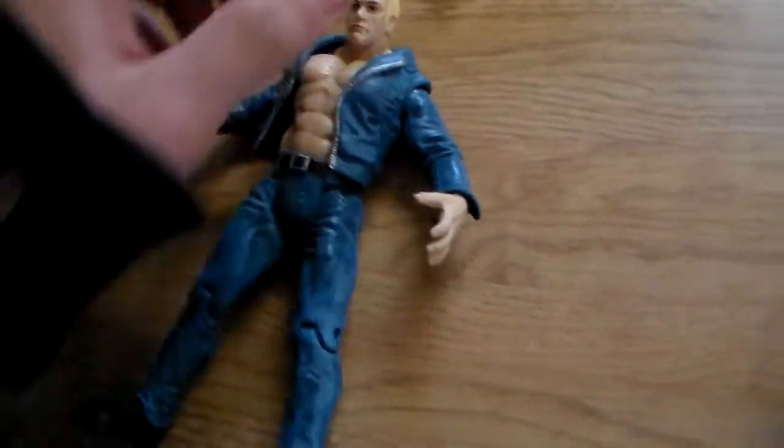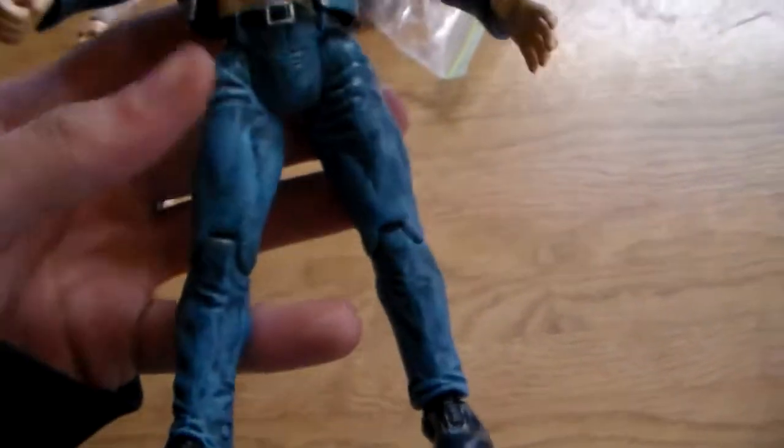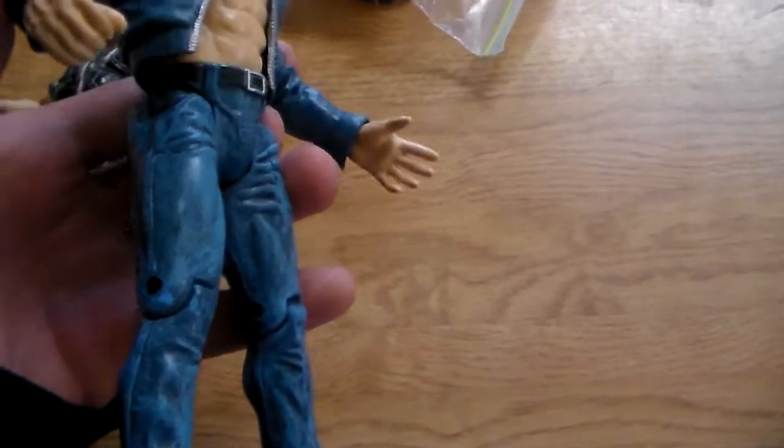It also comes with all these awesome figures. We got one that I have on card that I do not have loose — it's a Hardcore Holly action figure, the back alley street fight Wrestlemania edition with a blue jacket and jeans. That's sweet — look at that face scan though, creepy as anything.